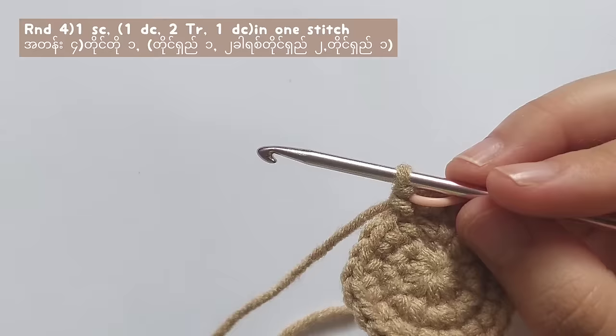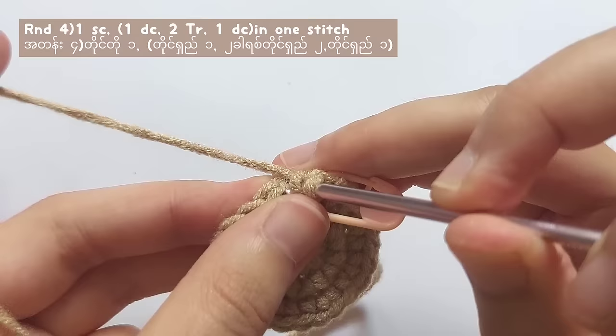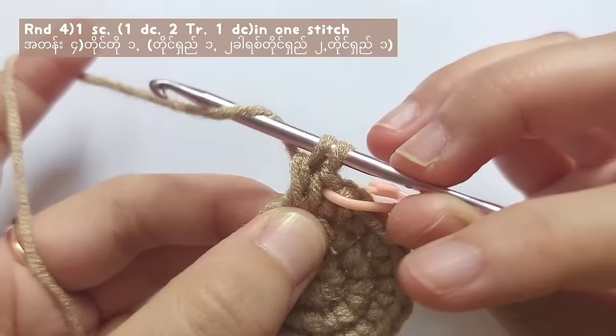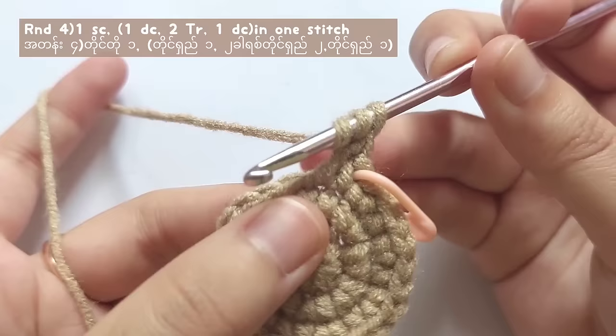For round four, make one single crochet first and then we will add the ears. To make the ear, yarn over, insert your hook into the next stitch, pull the yarn like this. Now you've got three loops on your hook. Yarn over and pull through the first two loops, and yarn over and pull through the last two loops. And you made one double crochet.